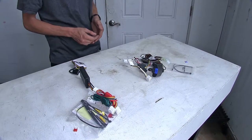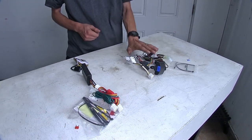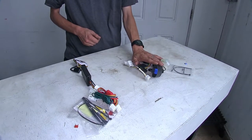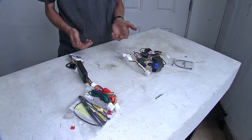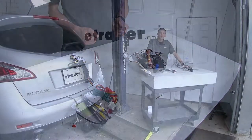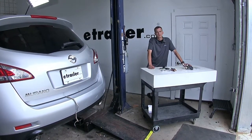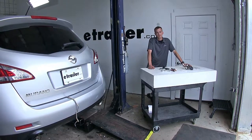If I was going to be looking for a wiring option for my Murano, I would be leaning towards the TACONCHA wiring harness myself, just because it does have the higher power output, which gives me the ability and peace of mind knowing I can run more lights if I need to. And that'll complete our look at the best trailer wiring options for the Nissan Murano. We hope you find this video helpful and informative.